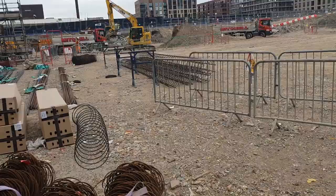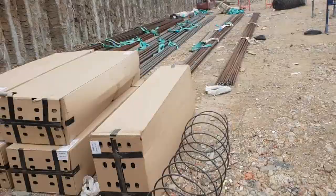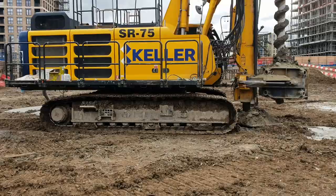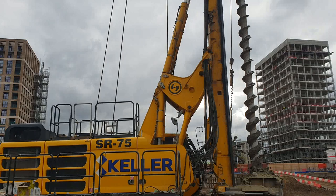I'll show you the piling rig itself and how it works. The piling rig the guys are using here is the Soilmec SR 75. In the drawing section video I'm going to show you the detail for it and then the requirements for the CBR result and the plate bearing test.